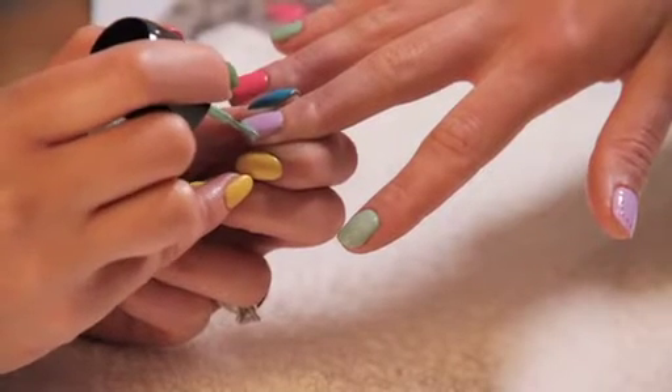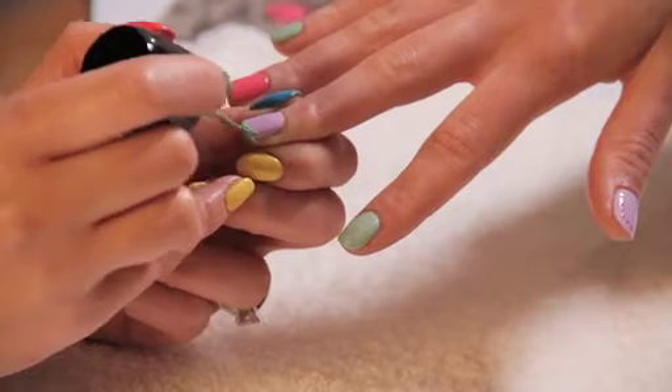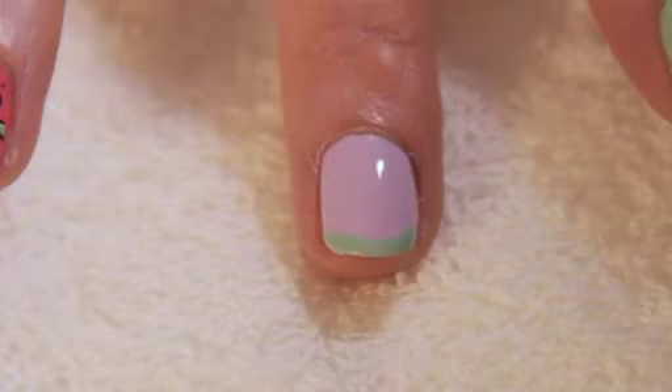Be sure not to put too much nail varnish on the brush — you can go over it with a second coat. It doesn't matter too much what the first coat looks like, as that's your outline.